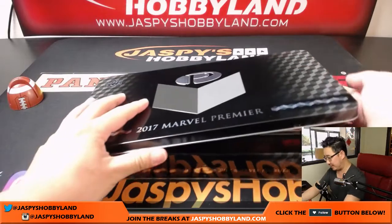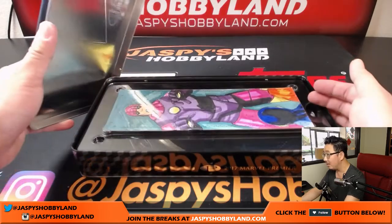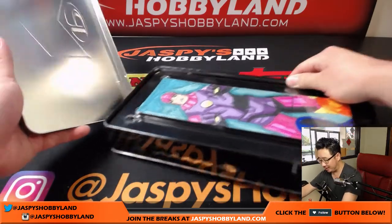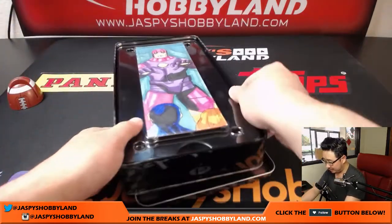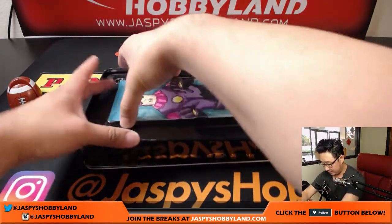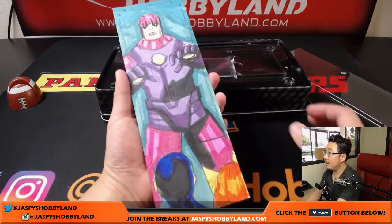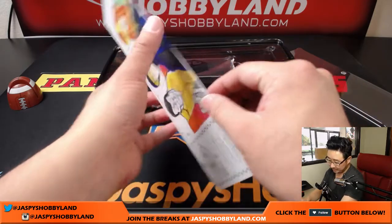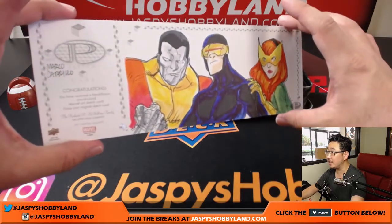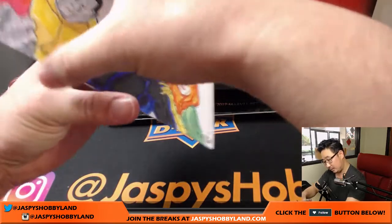Pulled some really nice stuff yesterday. Let's see what we got today. There should be a sketch card on top. Wow, look at that — a one, two, three, four panel sketch card. That is insane. That's crazy right there. That's one of the Sentinels from the X-Men and you've got some X-Men right here too. There's the artist, Marco Carrillo. That is awesome.